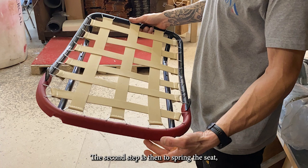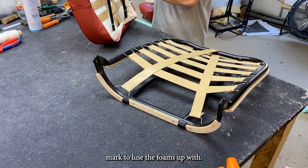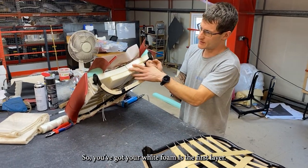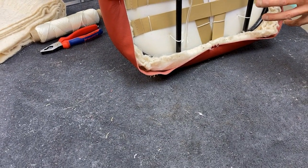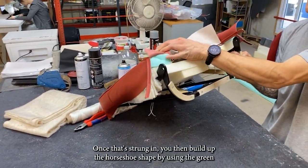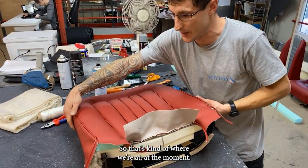The second step is to spring the seat — the Pirelli straps — centering it up and making sure you've got a center mark to line the foams up with. Then it's a case of building it up layer by layer. You've got your white foam as the first layer, and the cover gets strung on using the straps as anchorage. Then you build up the horseshoe shape using the green piece from the kit that lays across the top.